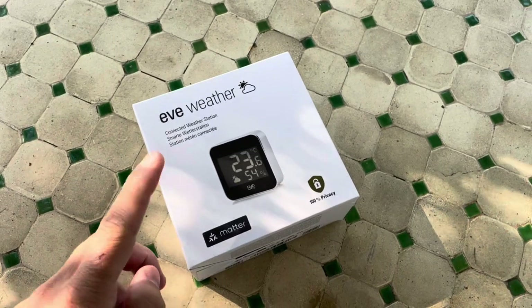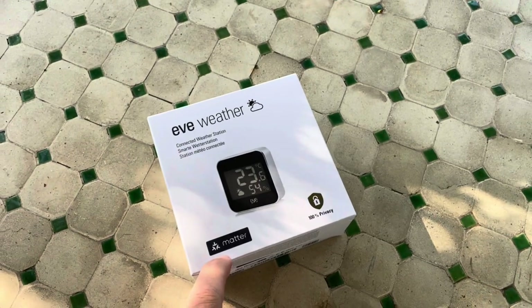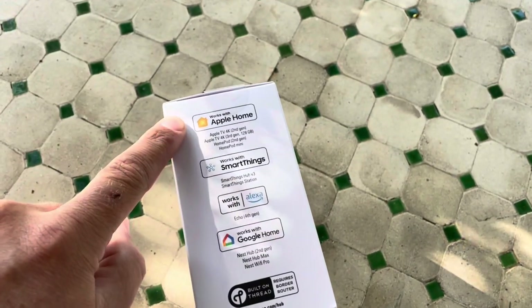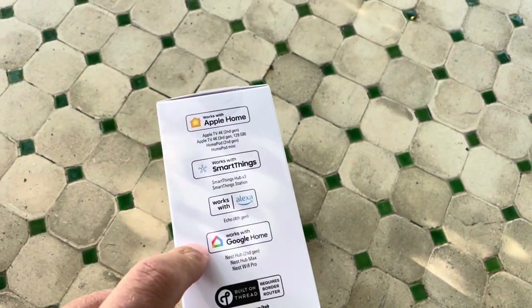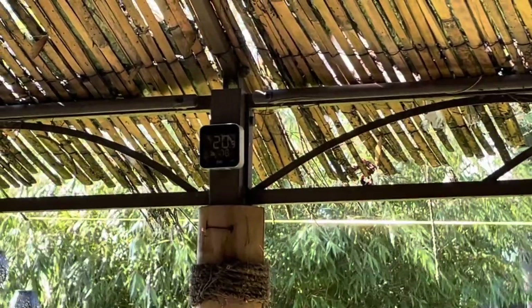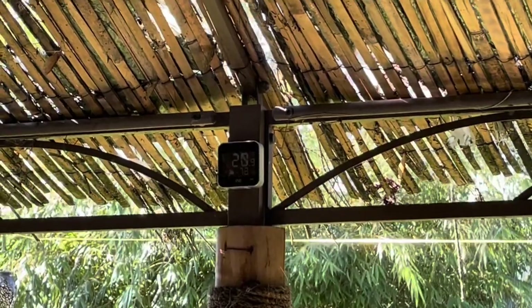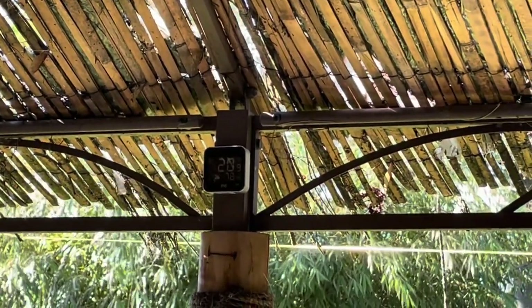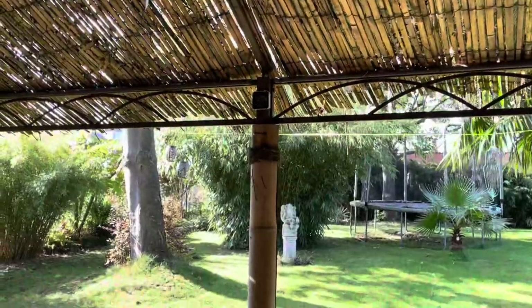Hello friends! I'm happy to announce that the Eve Weather 2 is now Matter compatible, so it's no longer limited to Apple Home — you can also use it with SmartThings, Amazon Alexa, and Google Home. I've had this Eve Weather for quite some time and I really love it. It is discreet, well readable, waterproof, and the battery holds up for a really long time.